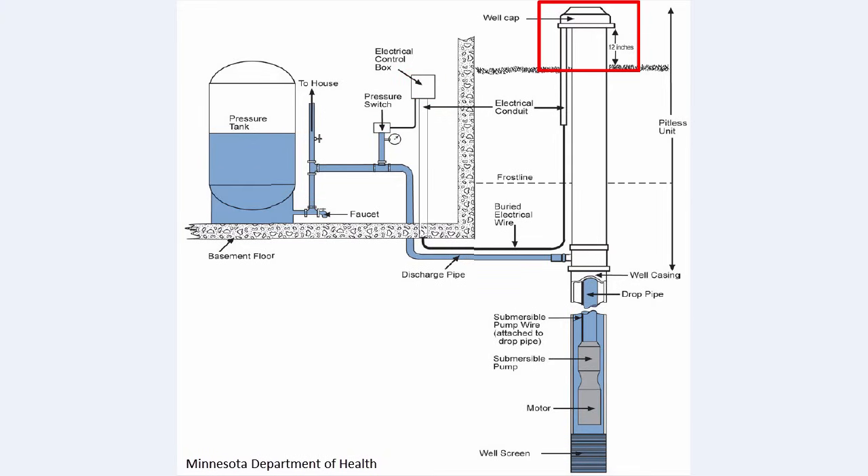We can't stress enough the importance of a properly sealed well cap. So many systems we come across have missing bolts, are cracked or broken from being hit by a mower, or have no screen on the vent tube. Any kind of opening creates a pathway for insects or contaminants. In extreme cases, even animals can fall in a well. A sealed, properly secured cap is a simple way to provide important protection for your well.